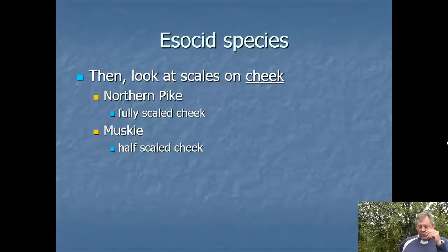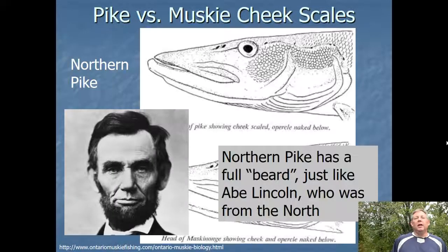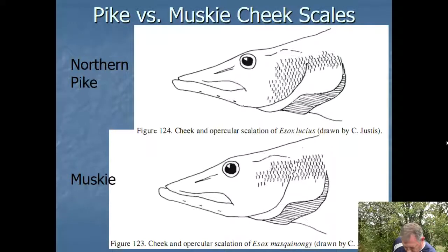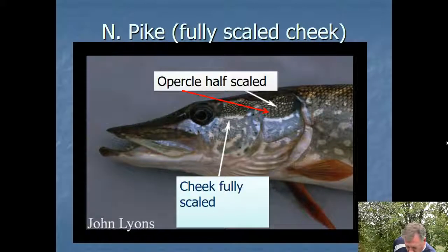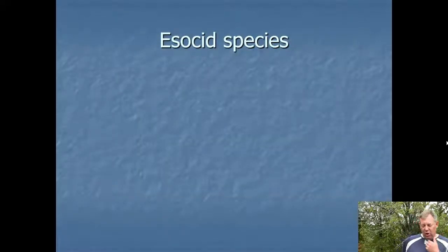If we don't have a pickerel and we want to figure out whether we've got a northern pike or a muskie, we look at scales on the cheek — not on the opercular cover, but the part directly in front of it, between that and the mouth. The northern pike has a fully scaled cheek, whereas the muskie does not. One way to remember this: Abe Lincoln had a full beard that went all the way down, and he was from the north. In both species the opercular cover is half scaled, but the cheek is fully scaled in the northern pike. The muskie's cheek is only half scaled.